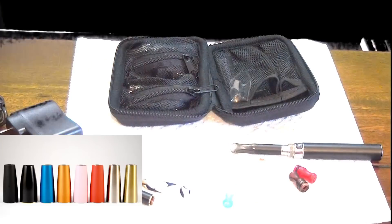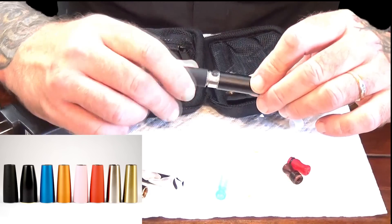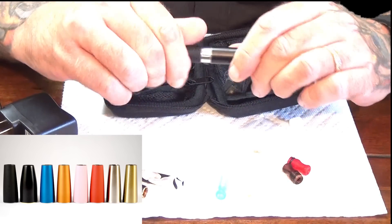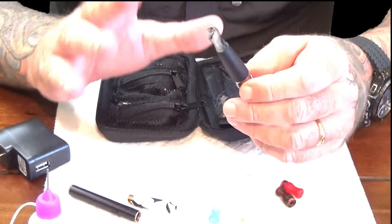Let me get one and I'll show you. Basically that will cover the end of it and make it look like a little torpedo. These also, when screwed on, will catch liquid. If you overdrip, that'll keep the liquid out of it. It'll also change the airflow a little bit.